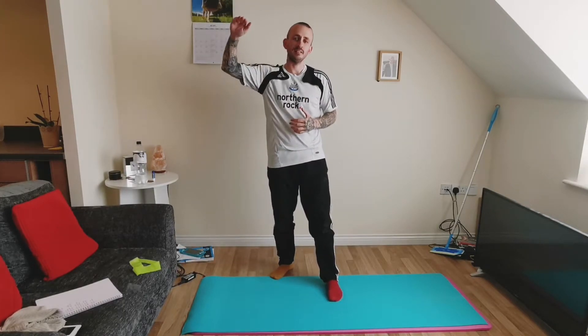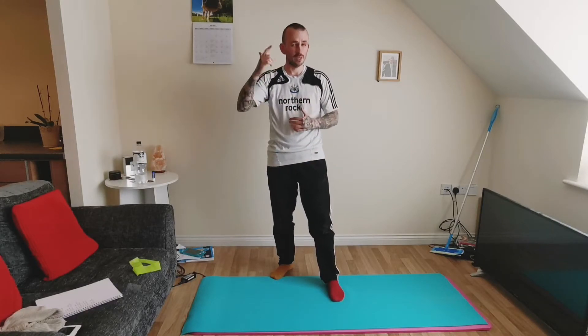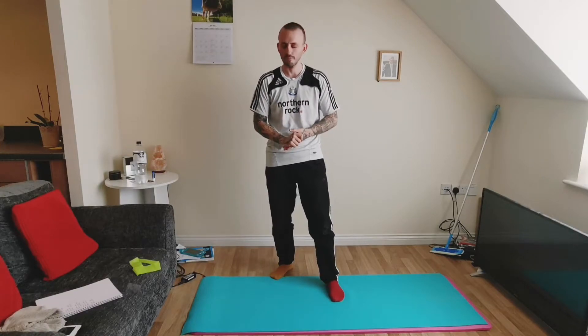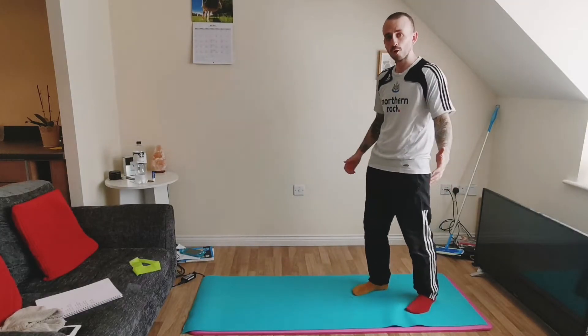I've tried to stagger this routine in an order that makes sense — starting from the top and working down, starting with our shoulders and working all the way down to our ankles. There's going to be a little bit of up and down, so we're not going to do all the standing bits first and then all the seated and laying bits later. We're going to mix it up a little bit, but I've staggered it and hopefully it makes a little bit of sense. I've got my little list here on one side, so don't be alarmed if you see me referring to it. We're going to start with some walkout burpees.